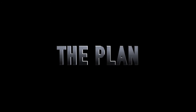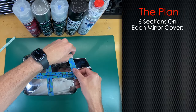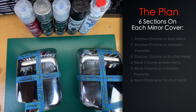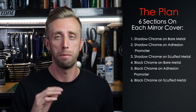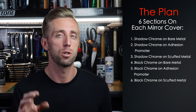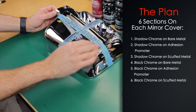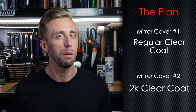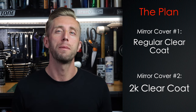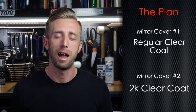Since the vinyl isn't quite what we're looking for, let's get on to the paint. On each mirror cover I'm dividing it into six sections — three getting Shadow Chrome and three getting Rust-Oleum's black color chrome. Of those three sections, one gets paint on the bare surface, one on a surface treated with adhesion promoter, and one on a scuffed surface. One mirror cover will be coated with the lacquer clear that came with Shadow Chrome, and the other will get 2k clear — then we'll compare the finishes and hopefully the longevity.